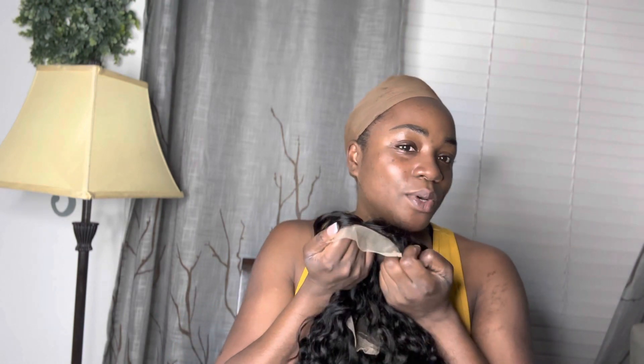I'm going to get this lace cut and then we're going to put it on and see what it looks like. I cut the lace — I may have to cut some more — but now I'm just going to put it on and see what we're looking like.